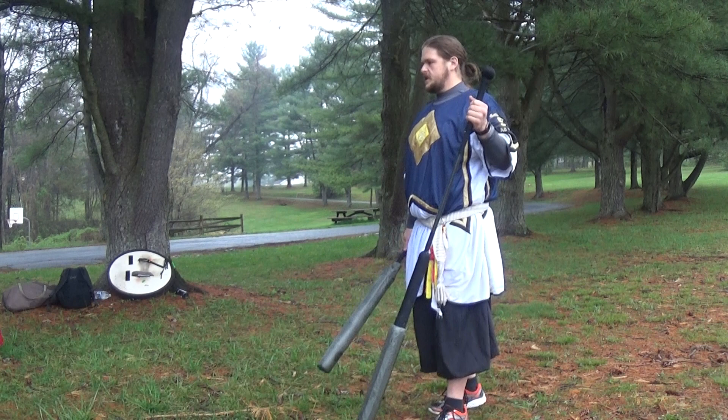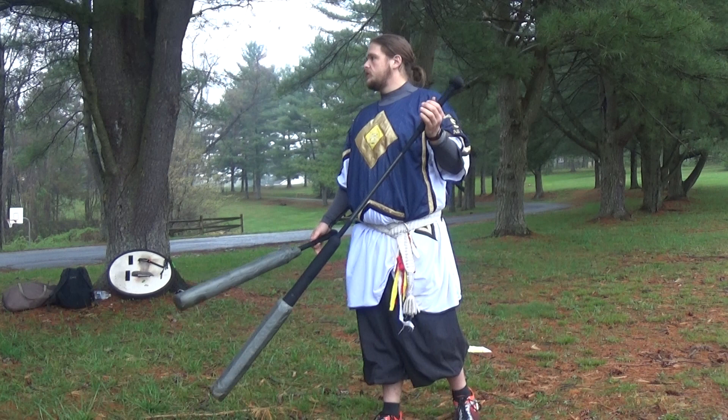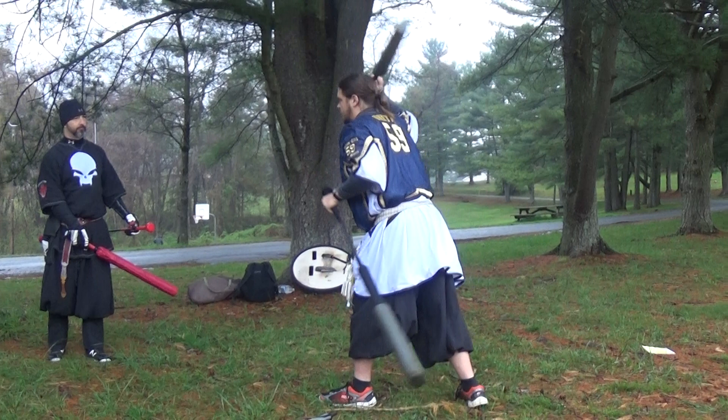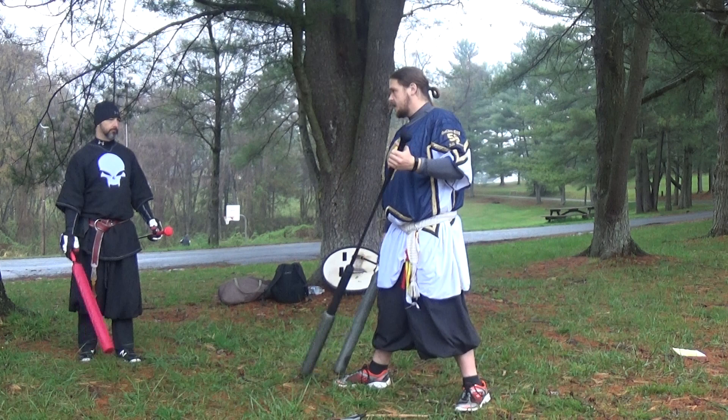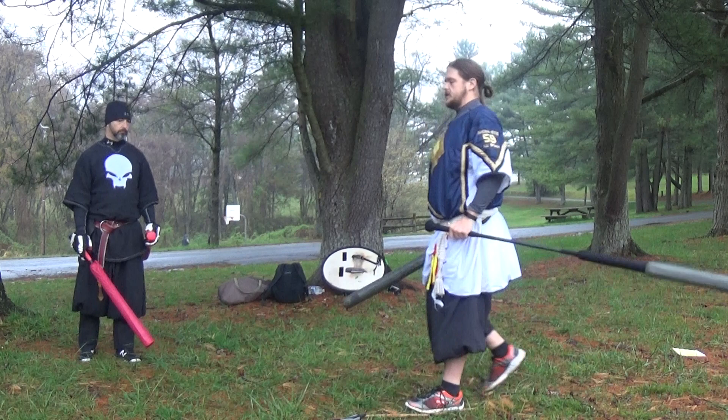Now we're going to talk about switching stances to a sword foot forward stance. The importance of switching stances is the effective range difference and where I can play. From a spear foot forward stance I can easily hit right here but can't come close to hitting him there. If I move into an elongated sword foot forward stance I can easily hit right here and come much closer to hitting him there — so there's a much more dual threat I can use in that situation.